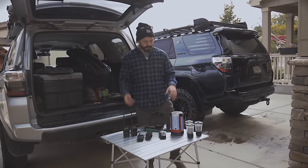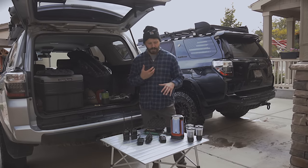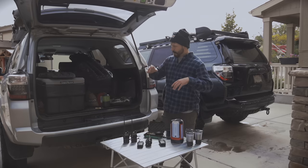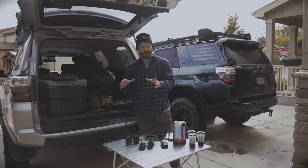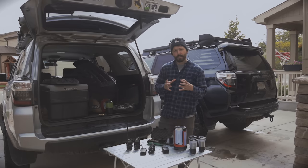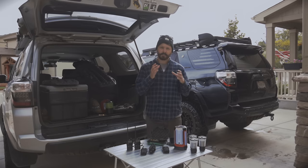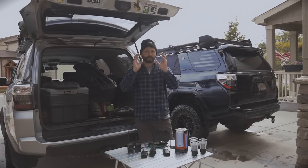Hey guys, my name is Jason and I want to talk to you about some overland gear that I personally use that is budget friendly and I think is actually very good. I'm going to split it up between the camping and the off-roading sections so that you guys can easily find what you're looking for. I don't always use the budget option but when I do I like to take a lot of time and do research, and I want to pass that information on to you guys.